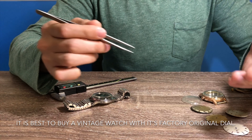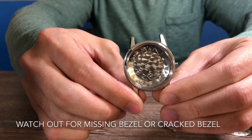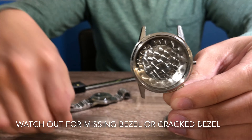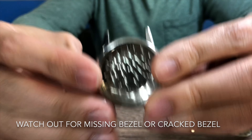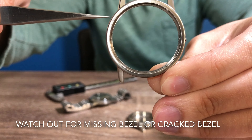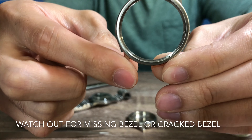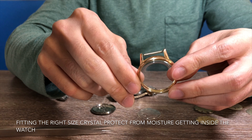Next, I have two watch cases with some kind of issue. This one is quite simple — it's missing the bezel, there you go. And the second one has the bezel but it's cracked. Do watch out for these two issues, as they are very common.